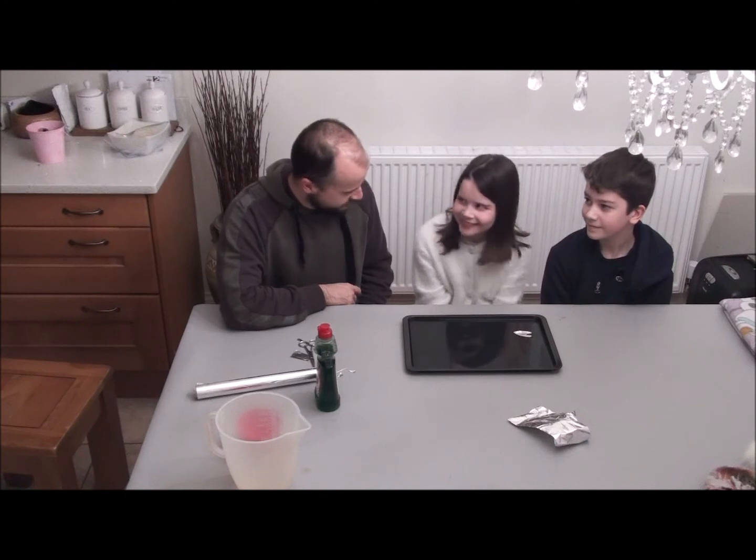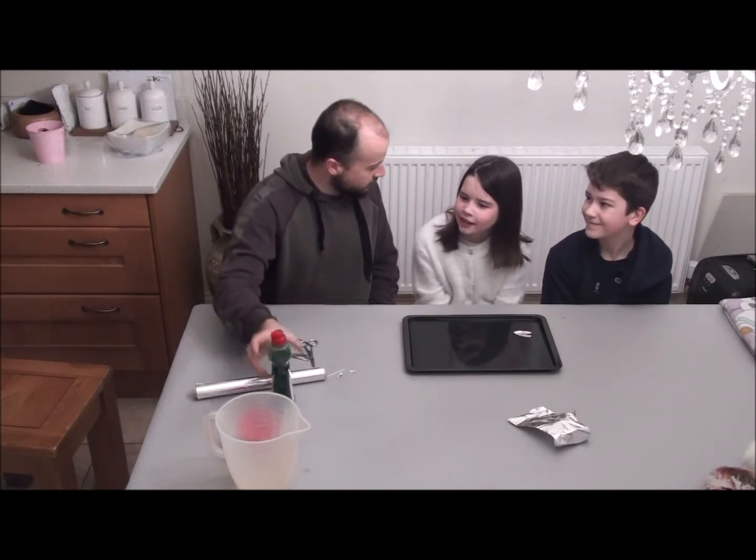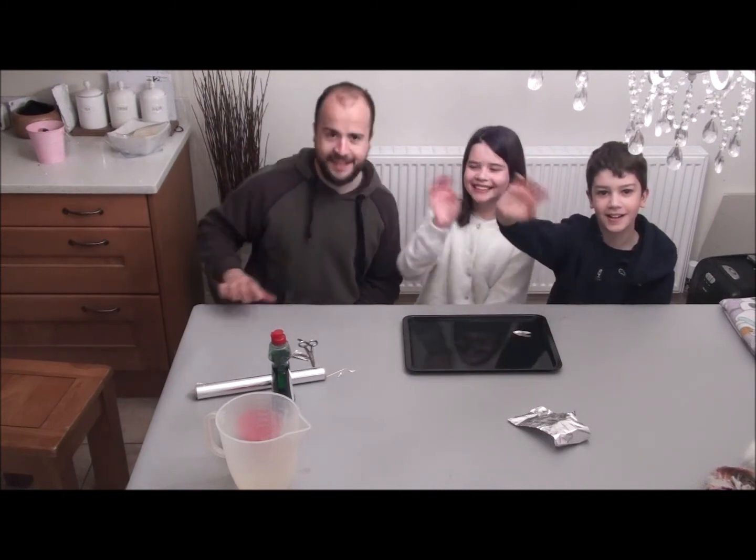It doesn't actually go up — it goes in the water. It's like a water rocket, but not up in the air. I haven't quite figured out how to make this into an actual rocket yet, and that wouldn't be safe to do in the house. Bye!